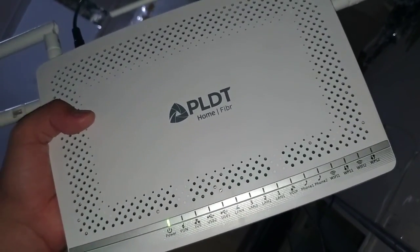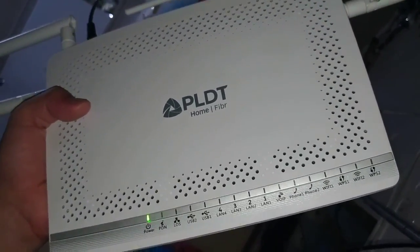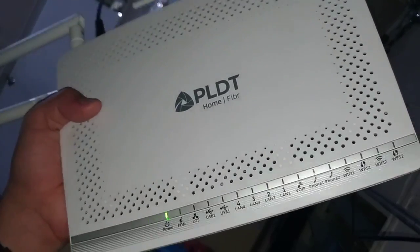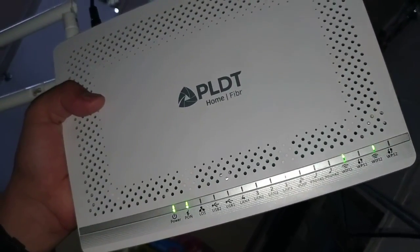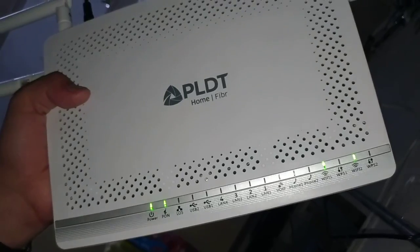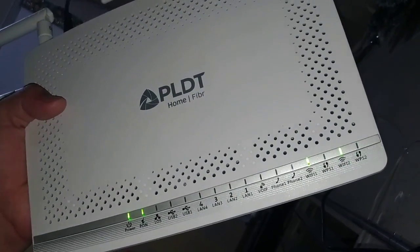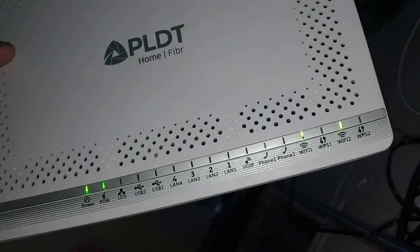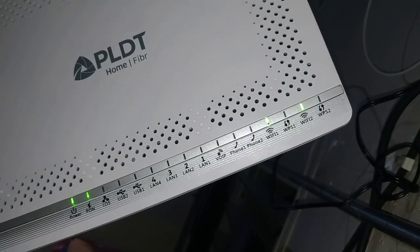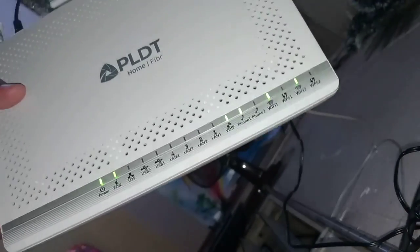After the indicator lights appear, you need to set up your SSID and password again for the new configuration. Wi-Fi and Wi-Fi 2 are now on. Let's wait for the phone 1 light indicator to turn on as well — it's blinking, so we have internet already.